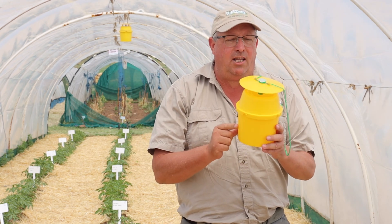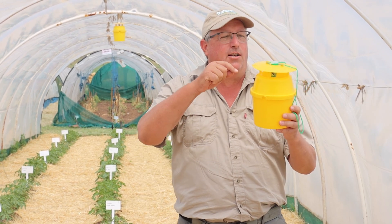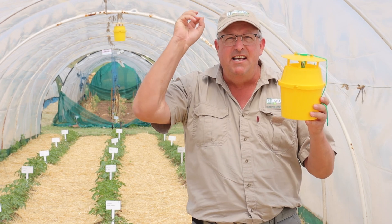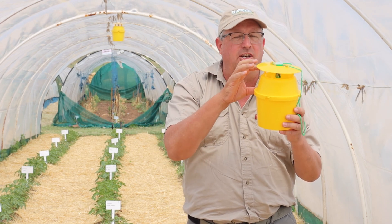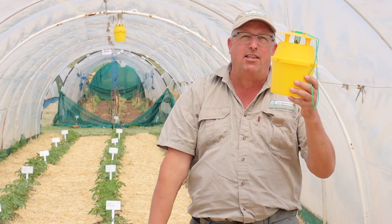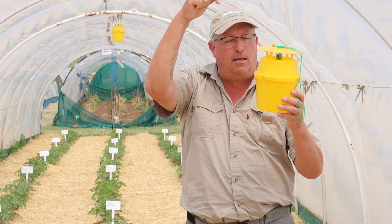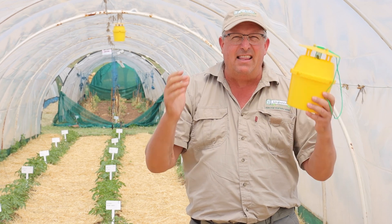This is a trap specifically designed to catch moths. The way the yellow bucket funnel trap works is that we put a synthetic female sex lure inside. It smells like a super sexy female moth, and because it's synthetic we're actually able to create a scent that overpowers the scent of real female moths. So the males fly past the natural females and try to mate the super sexy female. When they try to mate her, the trap is designed so the males fall down through a hole into some water and they drown.